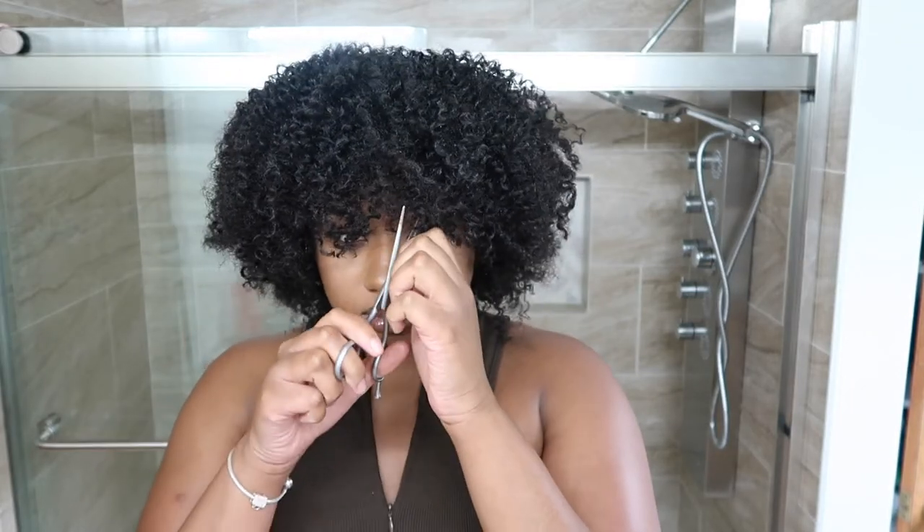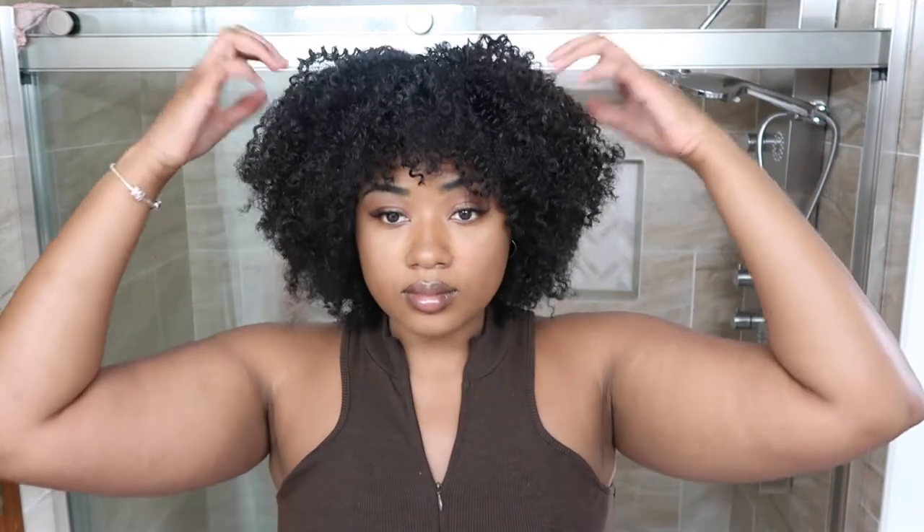You'll also want to customize the bangs to fit your face and forehead. I have a smaller forehead so I cut the bangs up a little higher. When cutting, make sure you're not pulling the curls — if you pull and then cut, it'll end up shorter than you want. Keep the hair at its natural position. Just keep fluffing and cutting until you get the shape you want for the fro and bangs. It's very simple and quick.